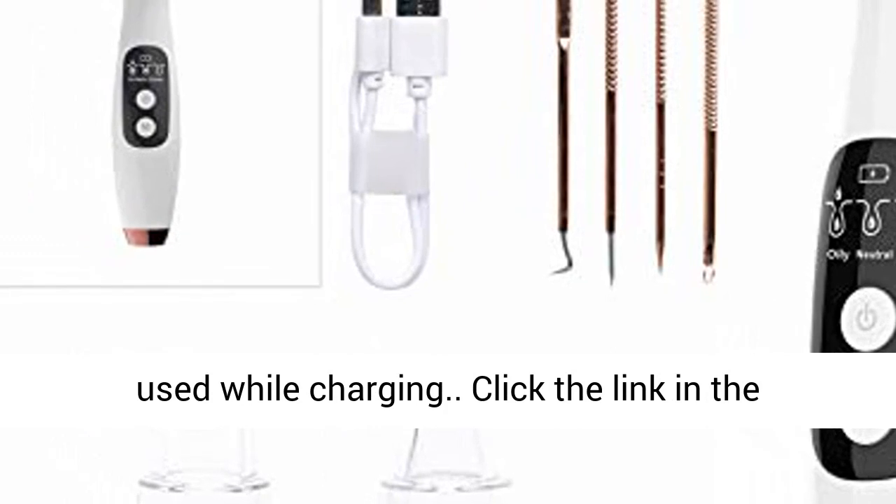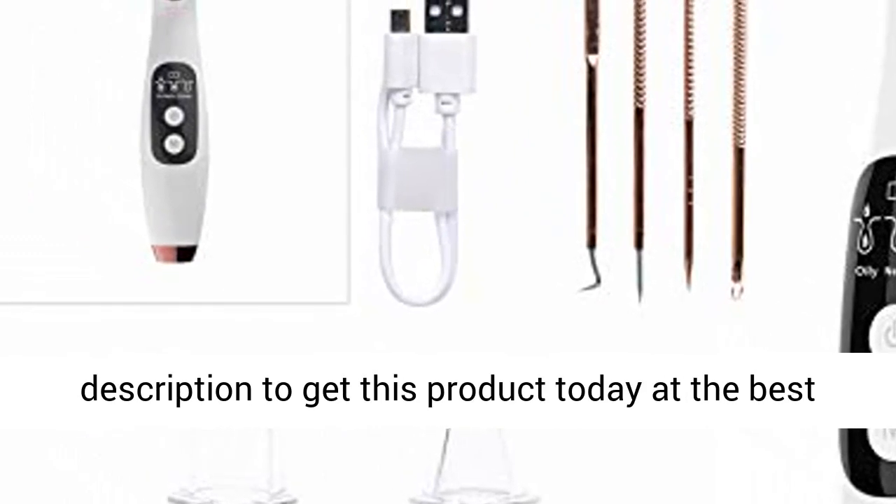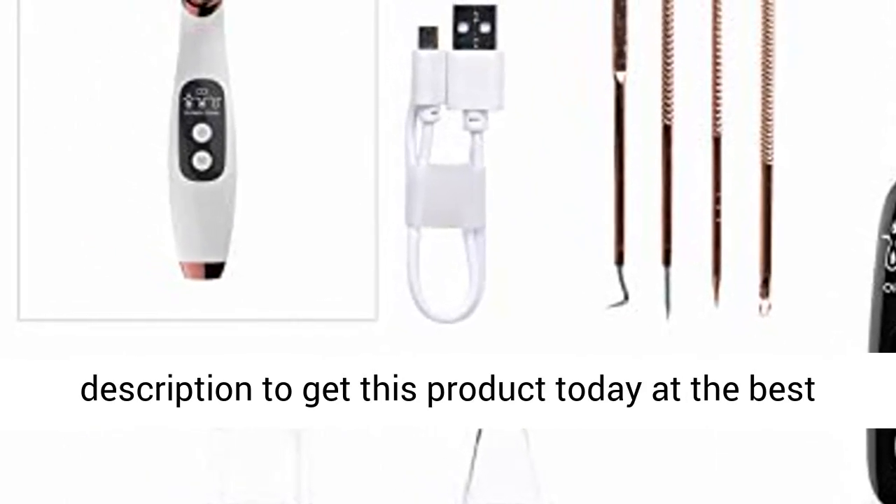Attention: charge it before use — it cannot be used while charging. Click the link in the description to get this product today at the best price.